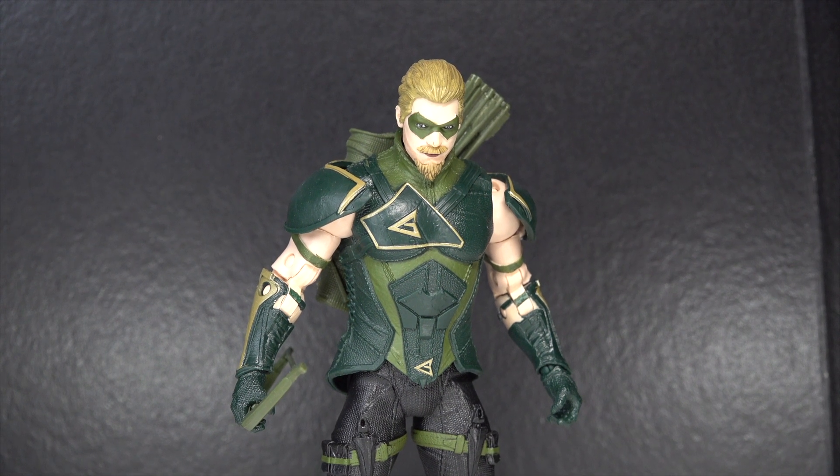Hey guys, today we're going to be taking a look at the McFarlane Toys DC Multiverse Injustice 2 Green Arrow. I'm very excited to take a look at this guy. I love Green Arrow. I think he's a great superhero and I've read a couple comics about him and I would like to read more, obviously.